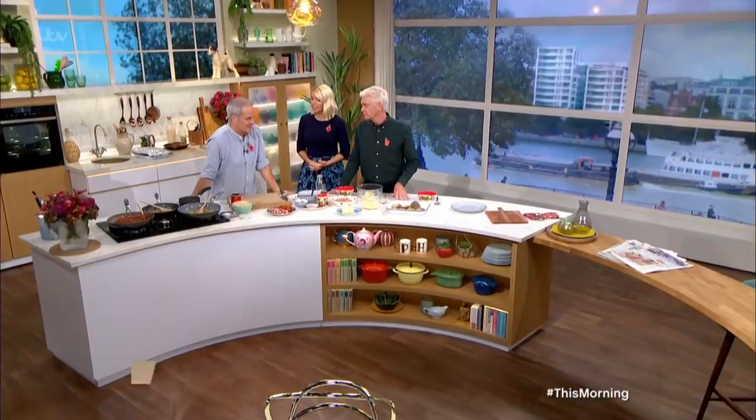If you're planning some Bonfire Night celebrations this week, Phil Vickery's got the perfect crowd-pleasing dish for you. So, what are you cooking? Twice-filled jackets.